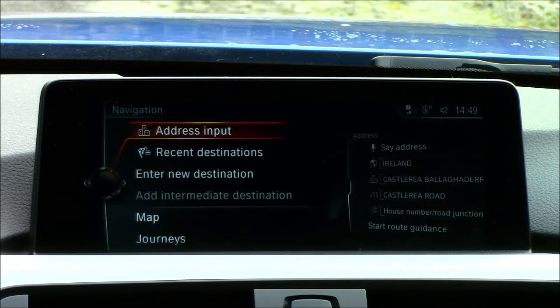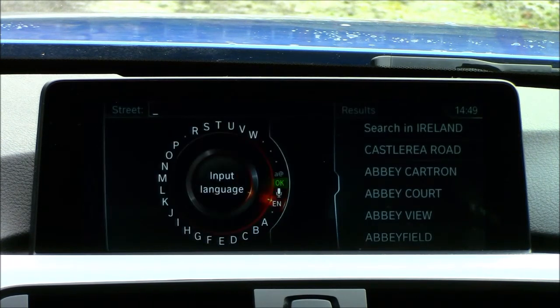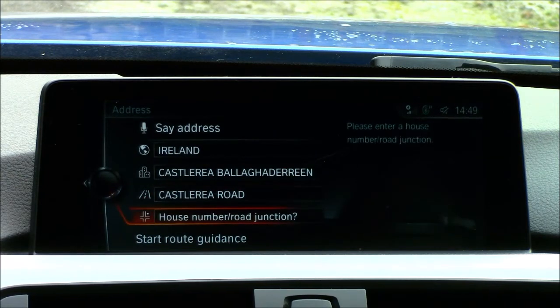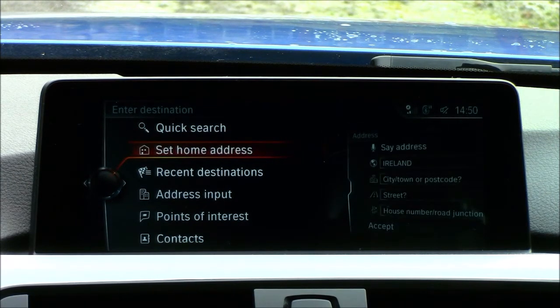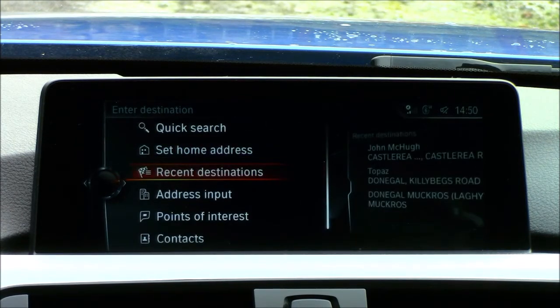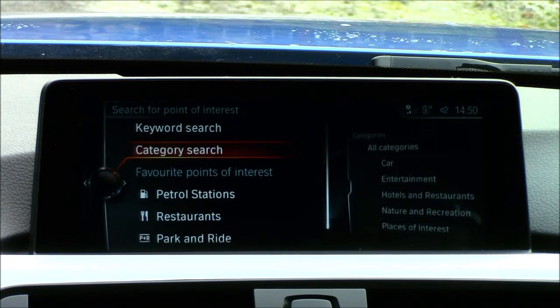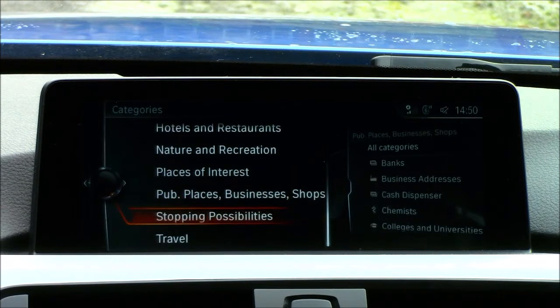Next, navigation — this is where things can get a little confusing. In the address input you can insert an address by speaking it, using the touchpad (which I don't normally recommend), or by scrolling letters with the wheel. You can enter your country, city, town or postcode, street, house number, and road junction. You can also do a quick search, set a home address, view recent destinations, and use points of interest with keyword search or by category.